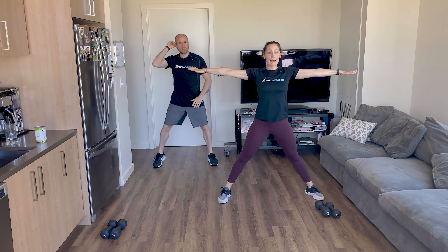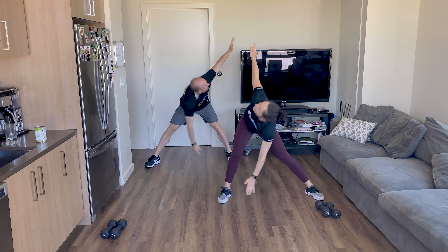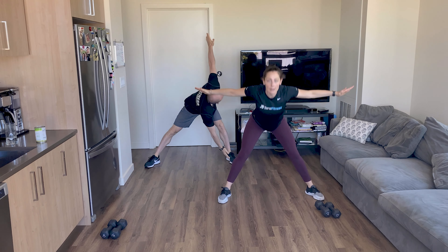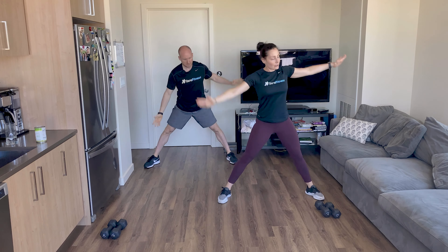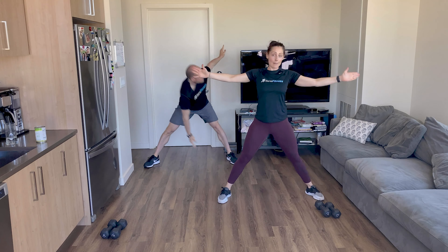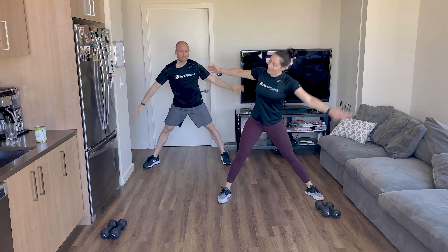Legs wider. Arms out. Let's do windmills. Reach your toe. Look up at your hand. Windmill those arms. Twist. Send that hip back — don't just bend over, really kind of sending that hip back. Bending one leg, straightening the other. Let's go for five, four, up and three, up and two, and one.